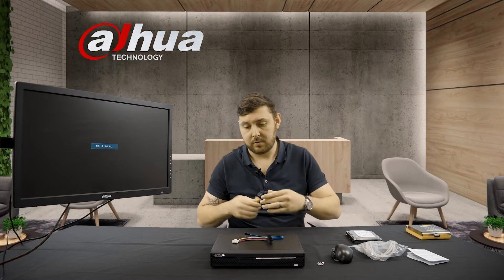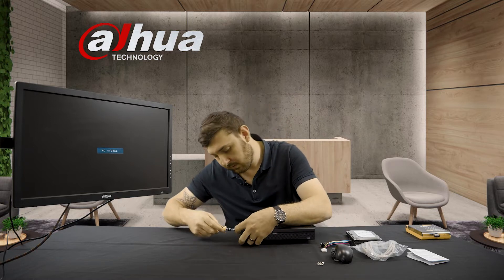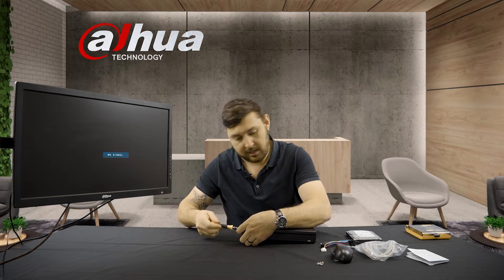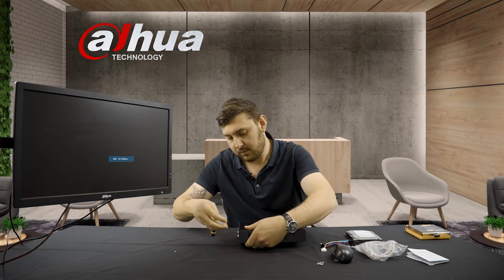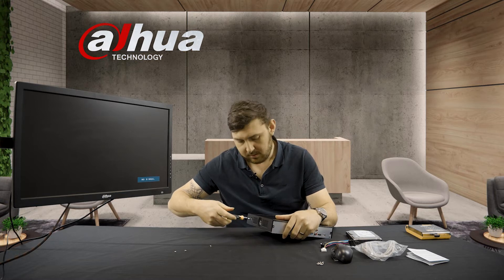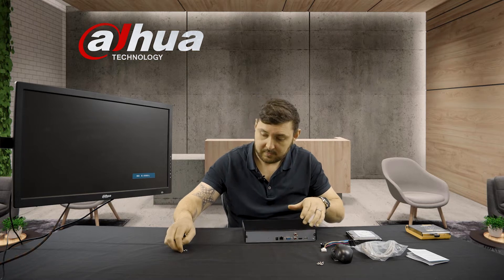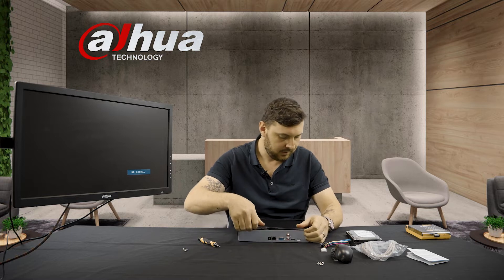There are four screws holding the top plate on. We're going to take these screws off and get into it, get the hard drive mounted, and get the device on. Depending on the device, screws are in different locations — some have four screws, some have six — it all depends on the recorder itself. So now we're going to get this device open.